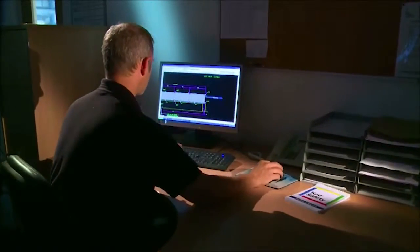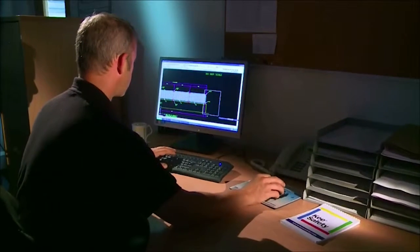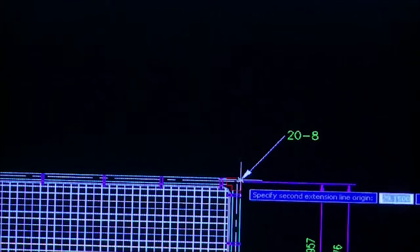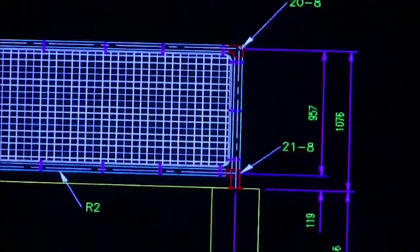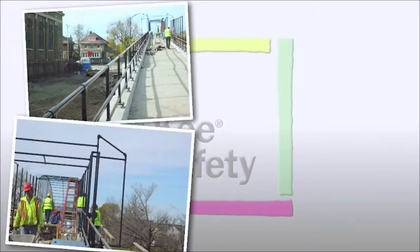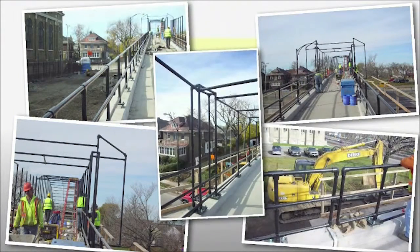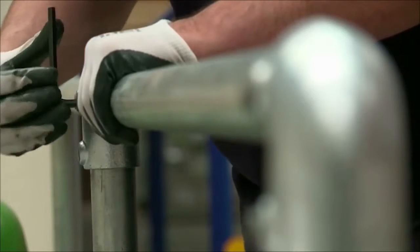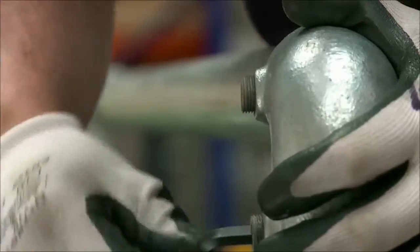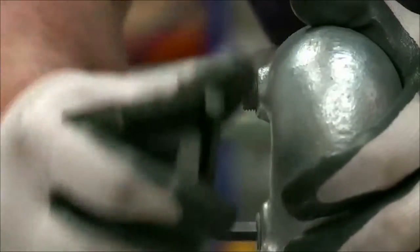Because installing rails using fittings is much more flexible, only a general arrangement drawing is needed to plan where the uprights will be placed. There is no need for highly skilled labour or special work permits, as assembly is all carried out by tightening hexagon socket set screws, securely locking the fitting to the tube. And because there is no cutting or welding of components needed, the integrity of all coatings is left intact.